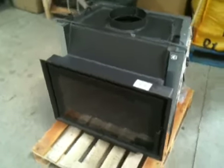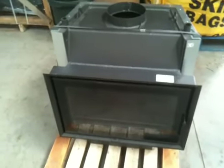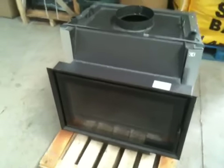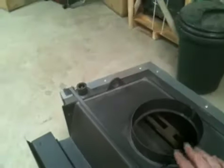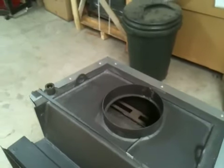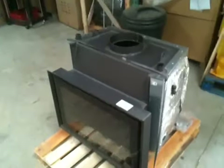Just a couple of quick numbers: the overall width of the glass door at the front is around about 660mm by about 420-430mm, which is the glass box that you see. Flue size on this particular unit is 200mm — 8 inch — so it's important that you have the flue to match according to the size of the stove. This particular unit requires a 200mm flue.